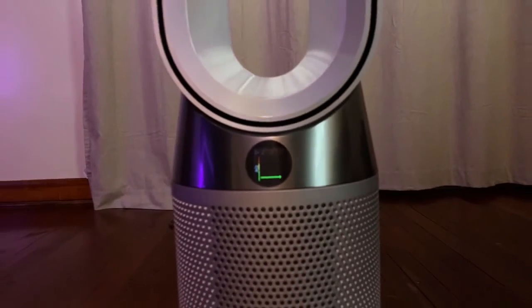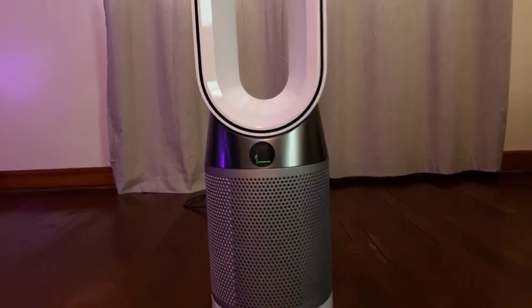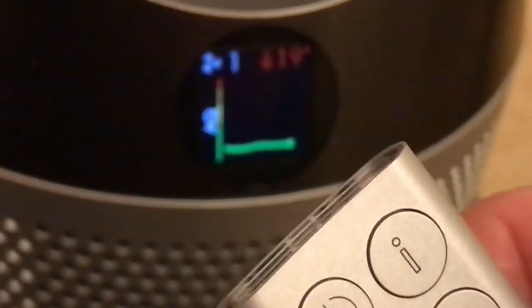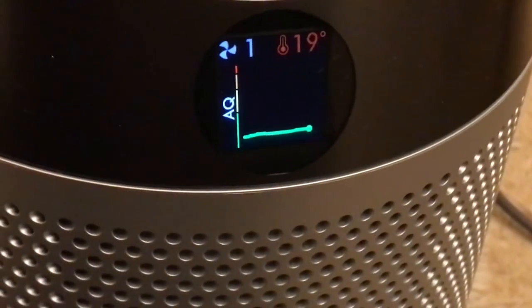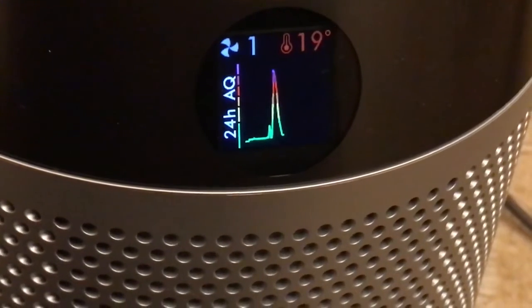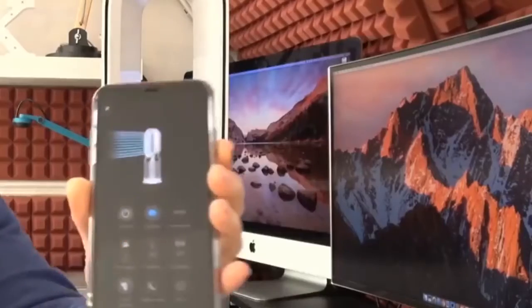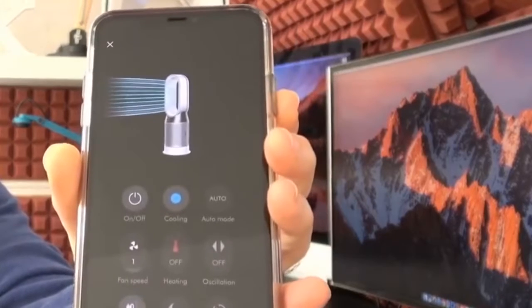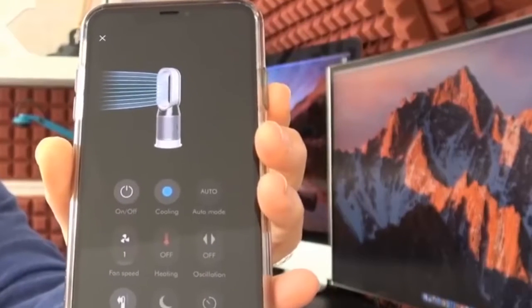It also has three basic modes: auto mode, custom mode, and night mode. When in auto mode, the HP04 will use onboard sensors to automatically detect current air quality and adjust settings as needed, including increasing or decreasing fan speed. You can also manually adjust the fan speed or heat settings by using the arrows on the remote control or by setting a target temperature. You can also adjust airflow direction — forward or backwards — as well as the angle of oscillation from 0 to 350 degrees.